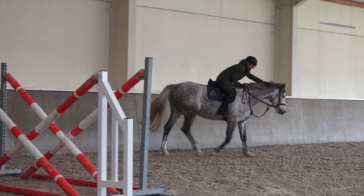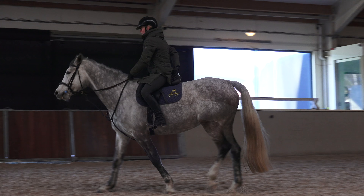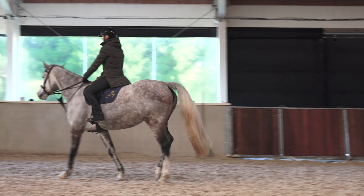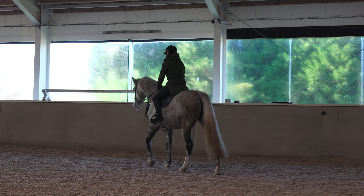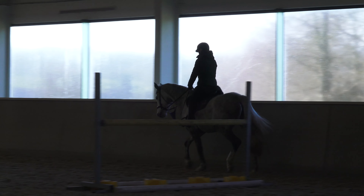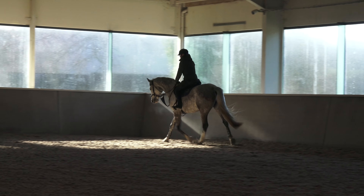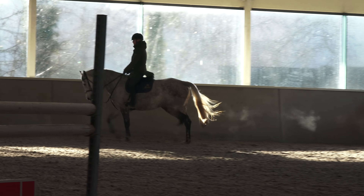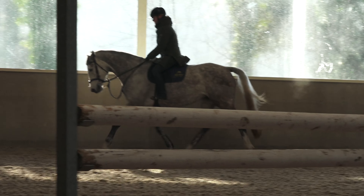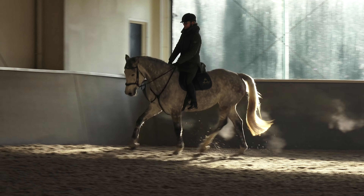Another thing I will say about riding young horses is to be very mindful of your management of them. If they spend a lot of time in the stable you can expect them to have more explosive energy or power, and that might affect the way you ride them — you might need to lunge first. Fernanda is stabled at night at the moment because it's winter here and the nights are freezing and wet, and she's outside in a field all day with my other mares, so that's just something to consider.